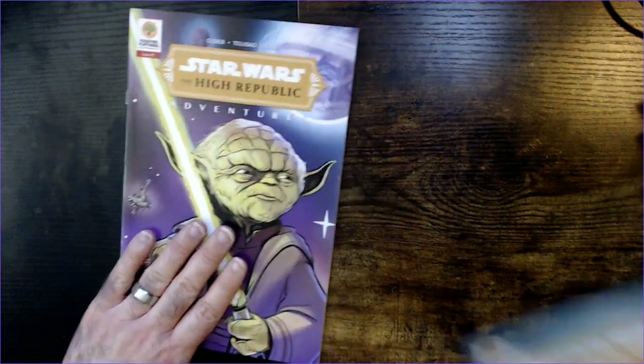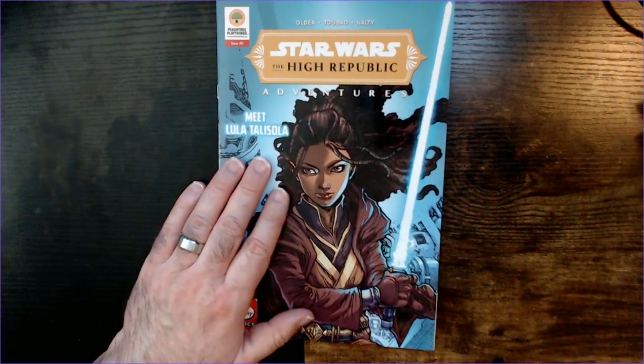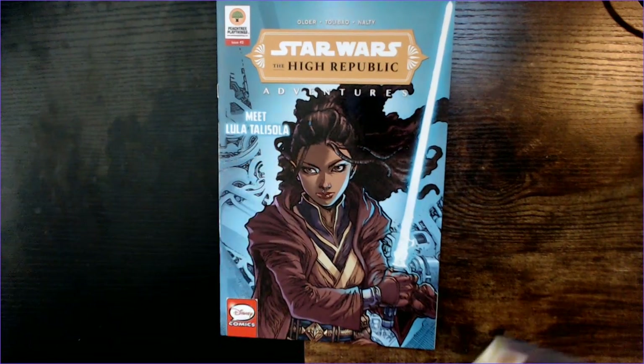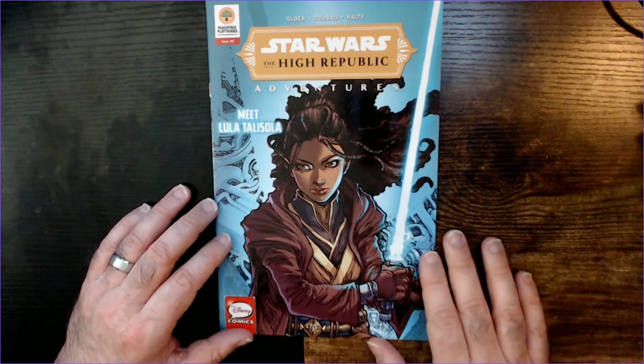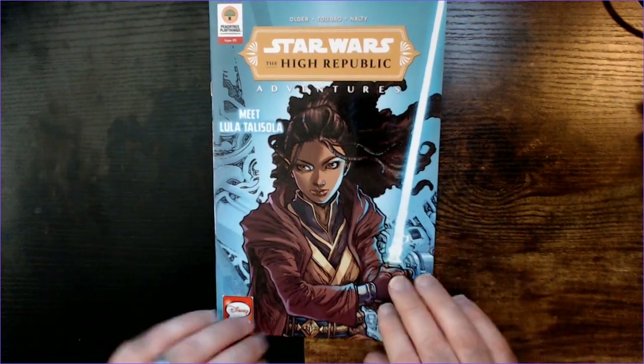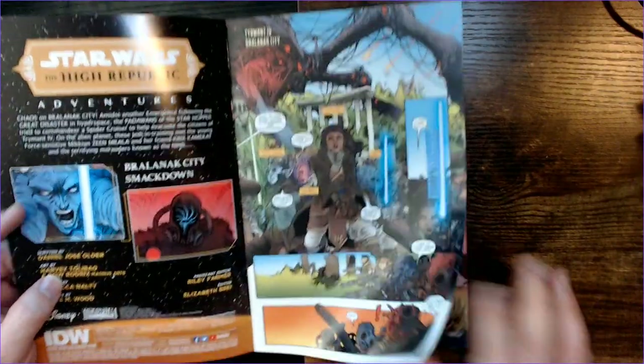They do have issue 1 and issue 2. I'm not familiar. This is Meet Lula Talisola, if I'm saying that right. Kind of a cool looking character. Blue lightsaber. It's not a decent cover. I guess it's going to introduce her into the universe.